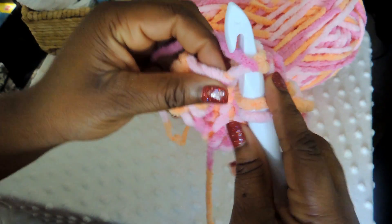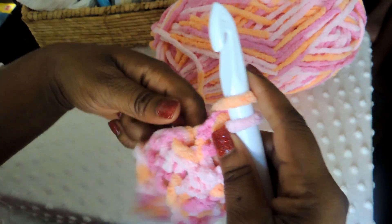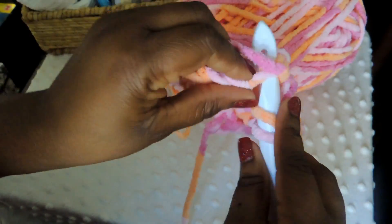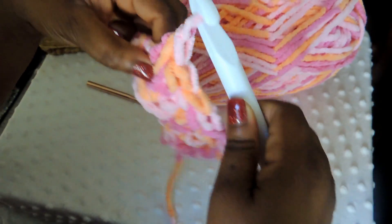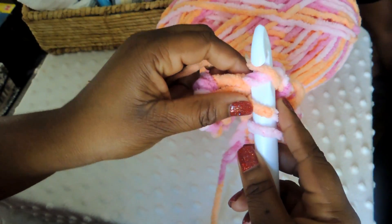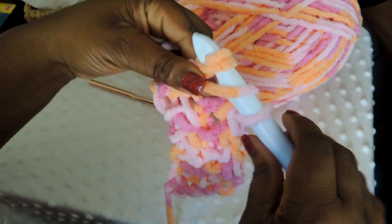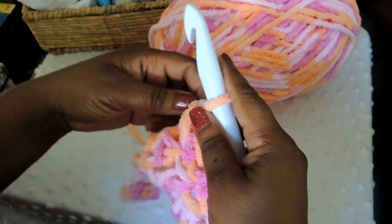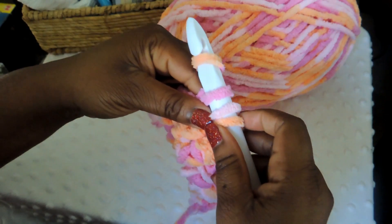I do have a video on my channel that shows how to do a half double crochet in more detail, but honestly I think if you just follow along with this tutorial you probably won't have to refer back to that video — I think I do enough examples here that you'll be able to catch on. It gets a lot easier on the second row, and the third row, and just keeps getting easier. If you can get past that first foundation chain, you'll really be cooking because you'll catch on quickly.